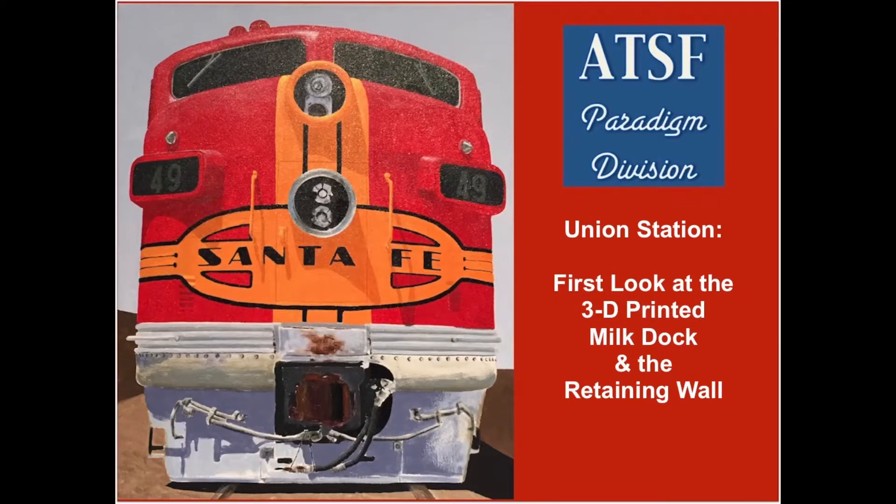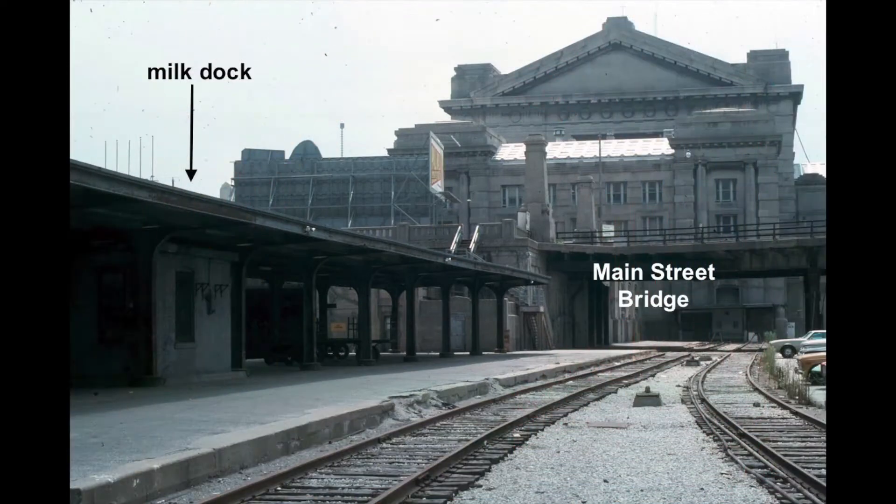Photos of the actual Union Station milk dock and retaining walls were used as a guide in their design for use in the layout. The first picture shows the actual milk dock, the Main Street Bridge and Union Station in the background.